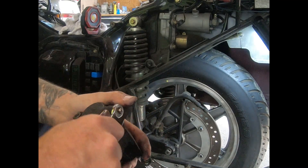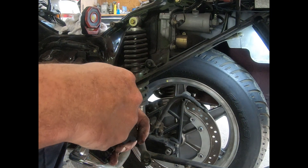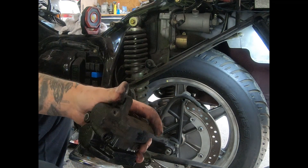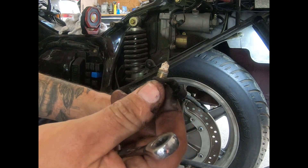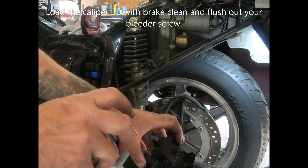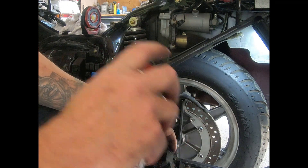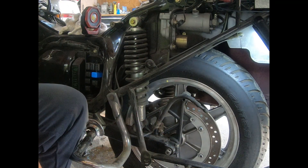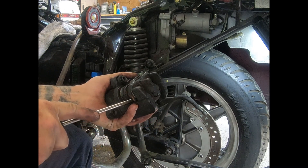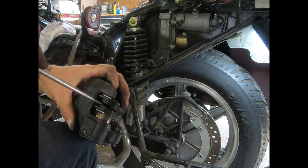I'm going to pop this bleeder valve off — 8 millimeter. We're going to clean that out, clean the whole setup out. You see all the crap on it? Let it saturate in there for a bit. There's a good slot right there — just get a driver and push the pistons back in. We need to make sure we have movement, so I'll show you how to do that.